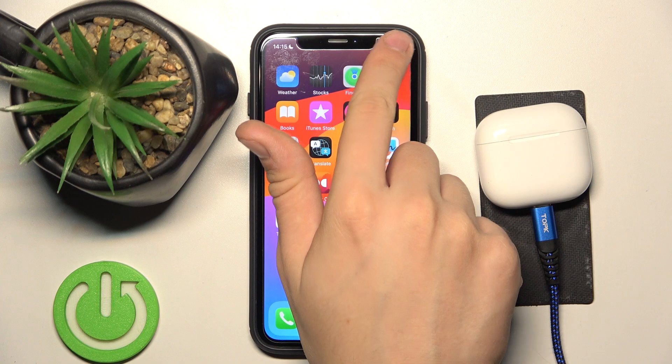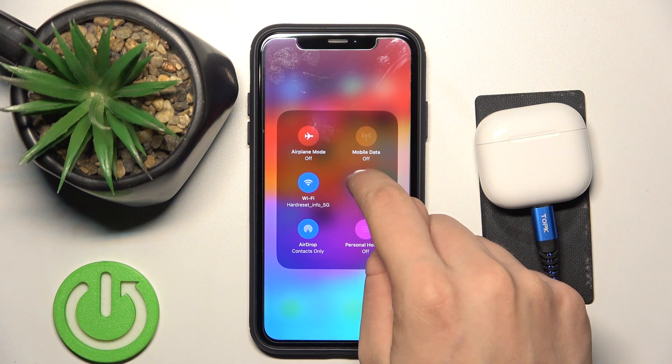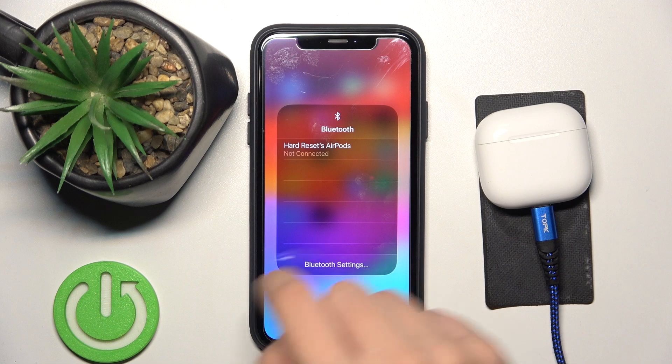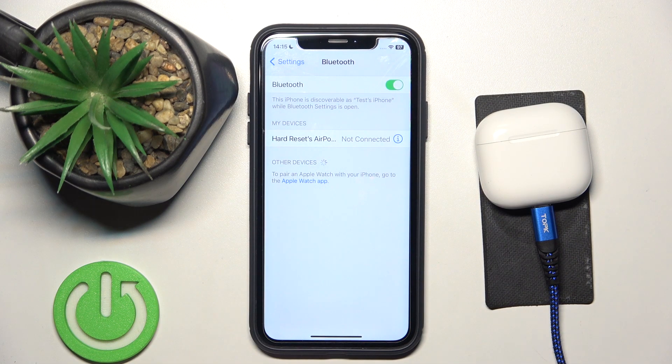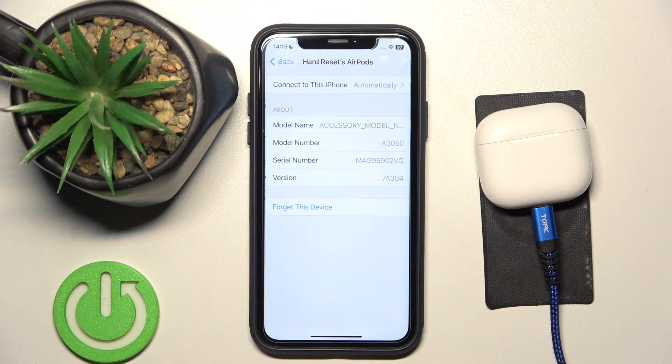First we have to scroll down to the control panel, then we have to hold our finger on Bluetooth twice. Now we have to click Bluetooth settings. Now as you can see we're not connected to our headphones, so we have to click on this info button over there.